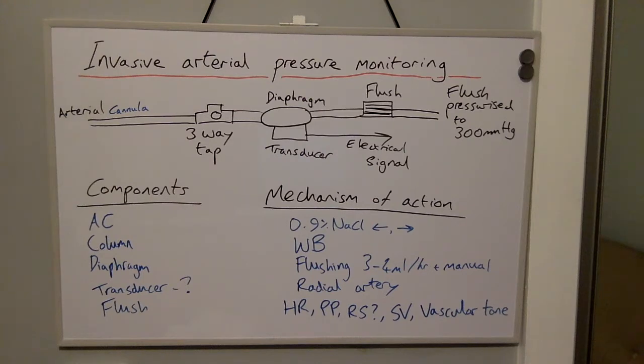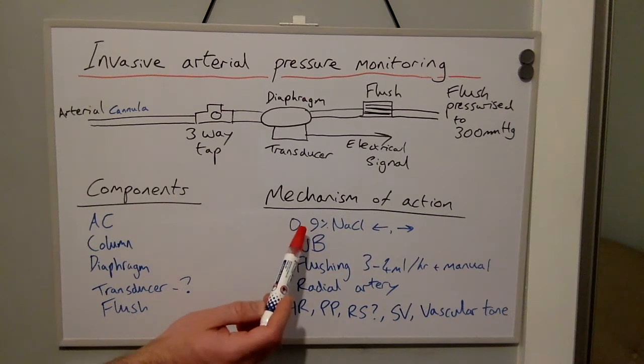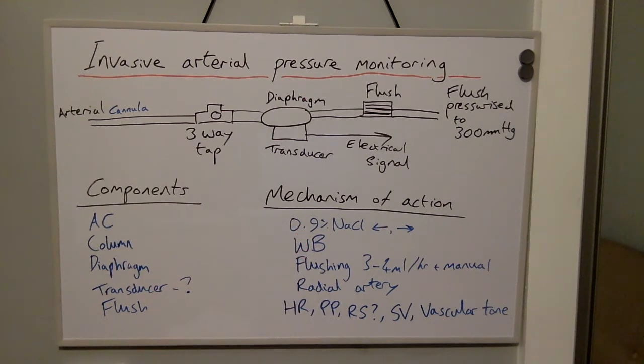The mechanism of action of the arterial line set works as follows: the pulsatile pressure within the artery results in a back and forth motion of the 0.9% saline within the column. This pressure is transmitted to the diaphragm, which then in turn creates pressure within the transducer.